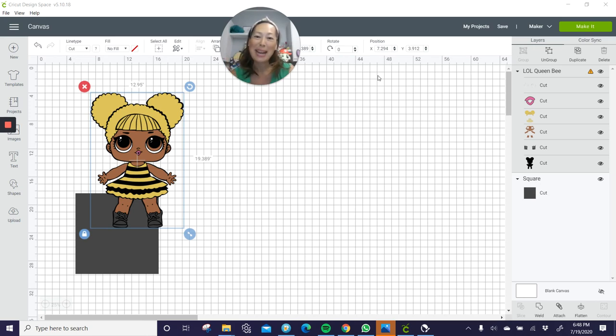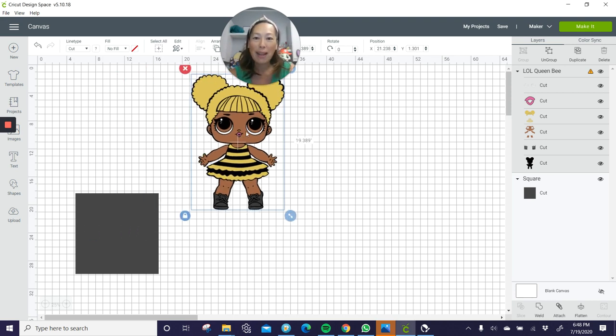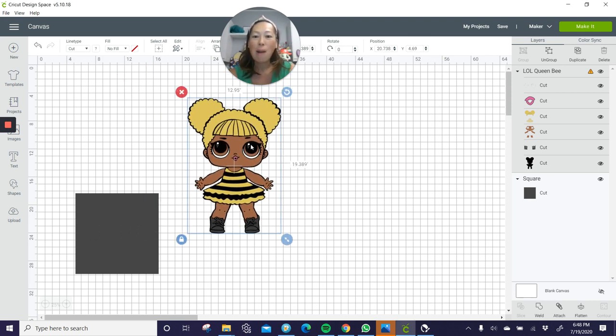Hi, it's Anne from the Useless Crafter. I am so excited for today's tutorial. I finally found an LOL SVG file. It's from CoolSVGs.com and I will definitely post that link in the video. I know you could do it manually — go to a coloring book, upload it, clean the file, and do all the colors — but it's so much work. So I'm super excited to have found this file.